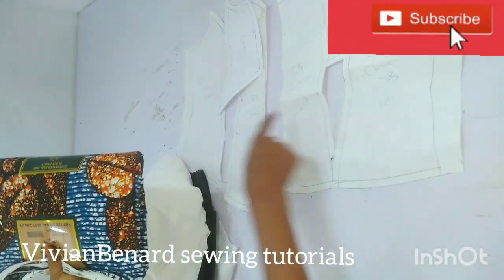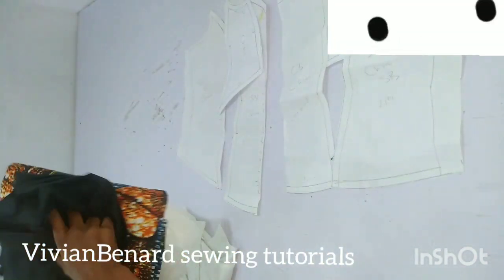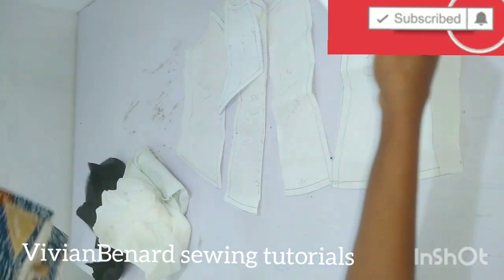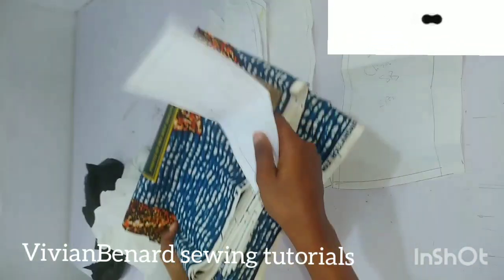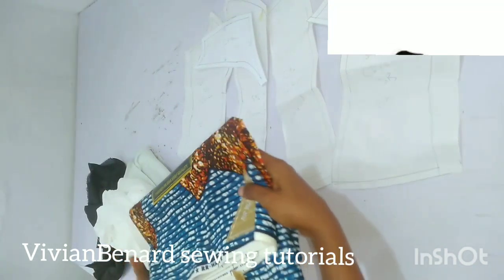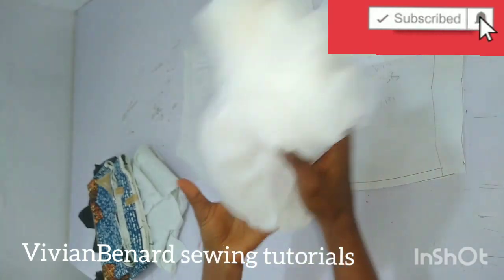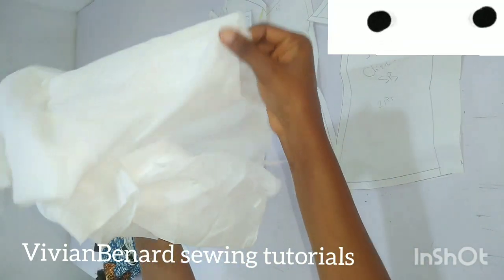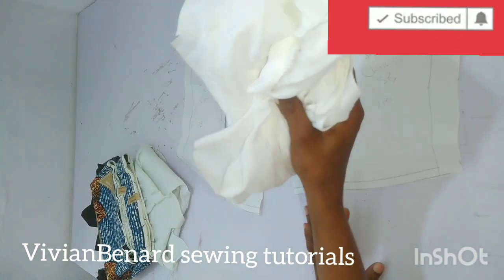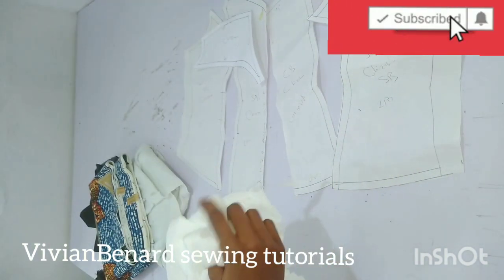So this is the material I'm working with. As I told you, I will cut the main material two pieces on each of the patterns, and the lining two pieces on each pattern the way I explained. For the capes I'm going to cut four pieces in the main material. For the interfacing — this is ST, nylon ST, that's what I call it — you are going to cut the interfacing for both the lining and the main material. I'll do that and come back to show you guys.